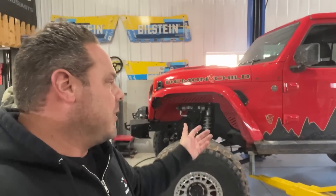Brittany and I are driving the Demon from home to EJS, from EJS all the way down to Jeep Beach in Florida, and then from Florida all the way back here to Utah. We want to take this all around the country and see how it does. I've driven it quite a bit, but not enough. I think it'll do it - I think it'll be fine.